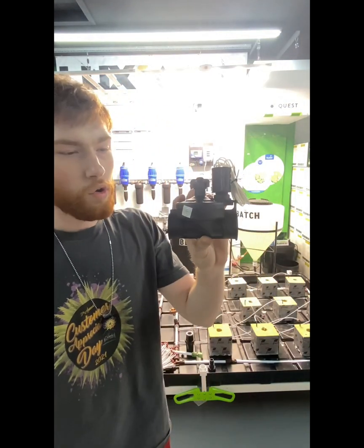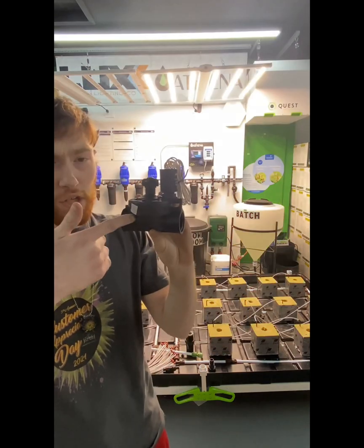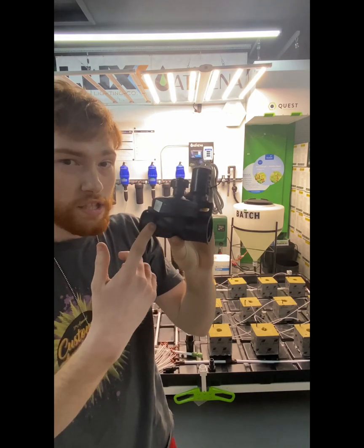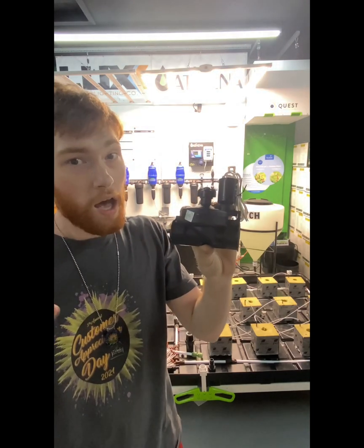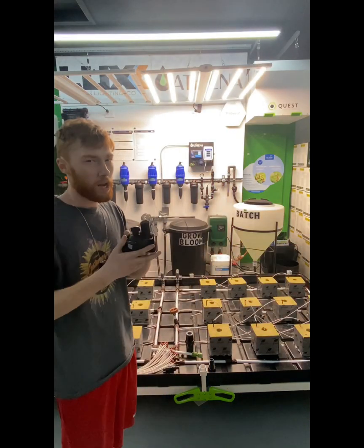We'll start off with the solenoid. A solenoid's sole purpose is to turn irrigation on and off. If you're having a siphon effect, or you just want to control one zone at a time electronically or manually, check out the solenoid. They come in one inch and three-quarter inch, which are the main sizes I usually use.